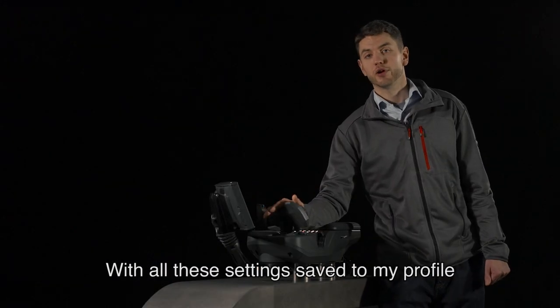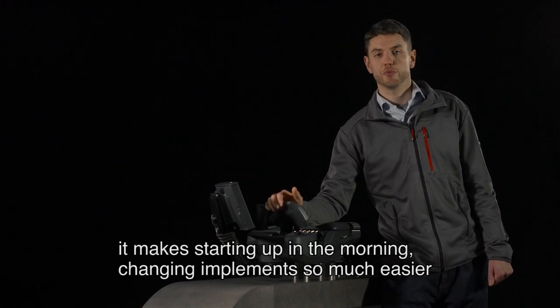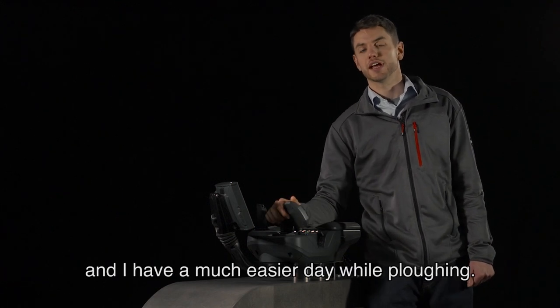With all these settings saved in my profile, it makes starting up in the morning and changing implements so much easier. I get to work faster, I start my job faster, and I have a much easier day while ploughing.